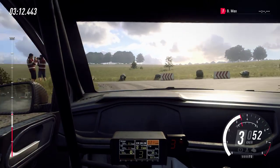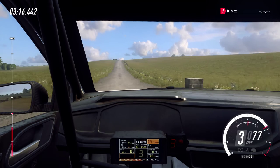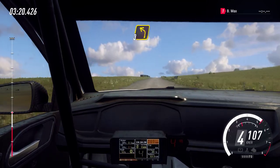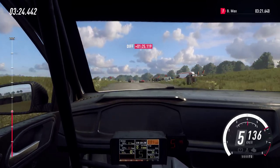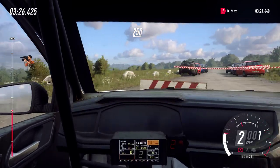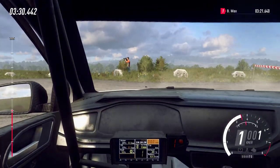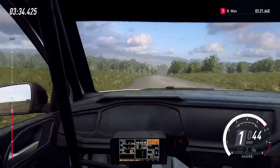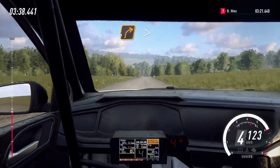250, 150, slow long crest, into 10, 3 left. 250, downhill, turn 2 right, tightens.